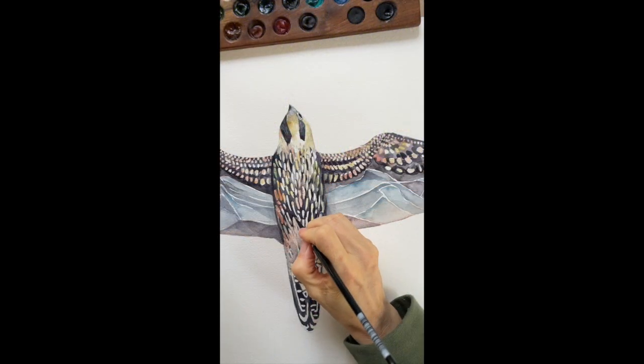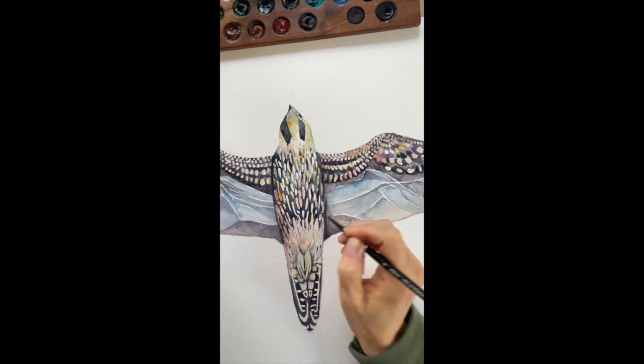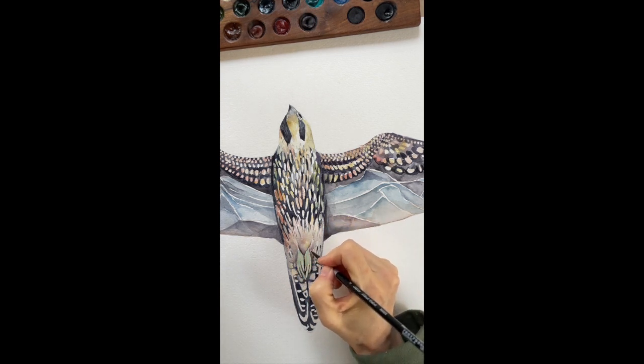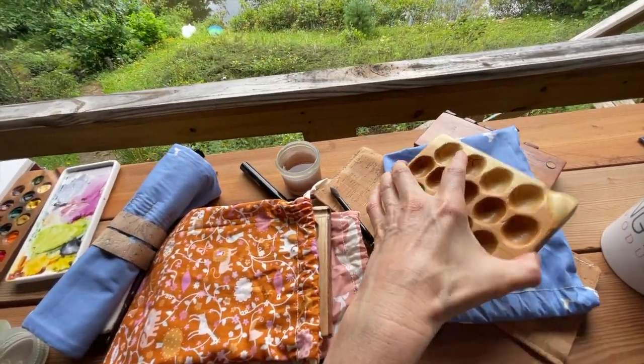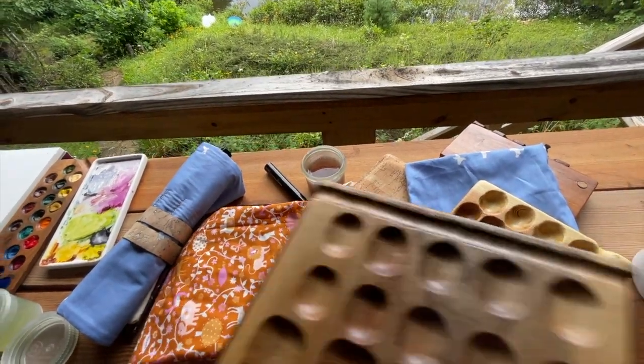It doesn't mean that you have to support it, but you can see what it's really like — I'm going to do a little video for that. I'm also working on some more wooden palettes. Brie has been doing an amazing job filling her sketchbook, so please go over to the Documented Journeys YouTube channel and check out what she's doing.